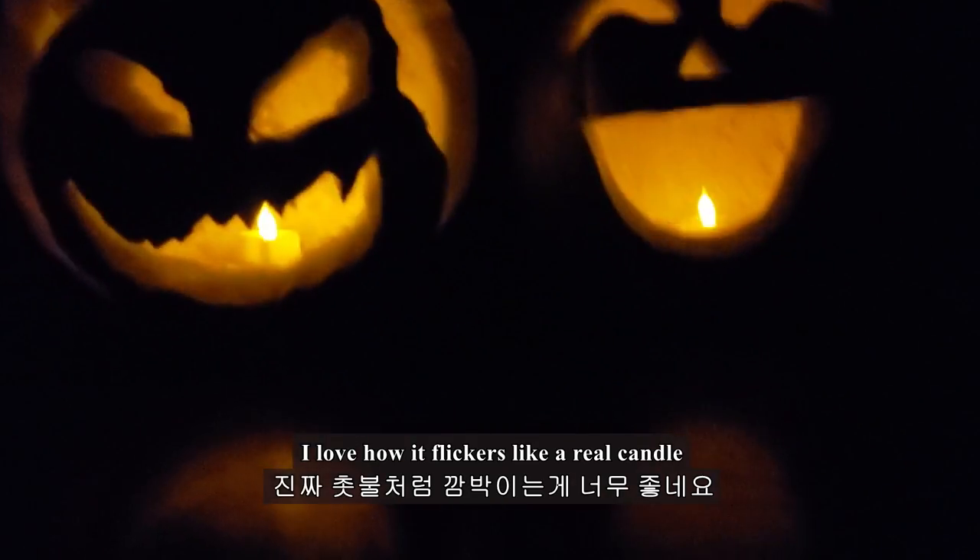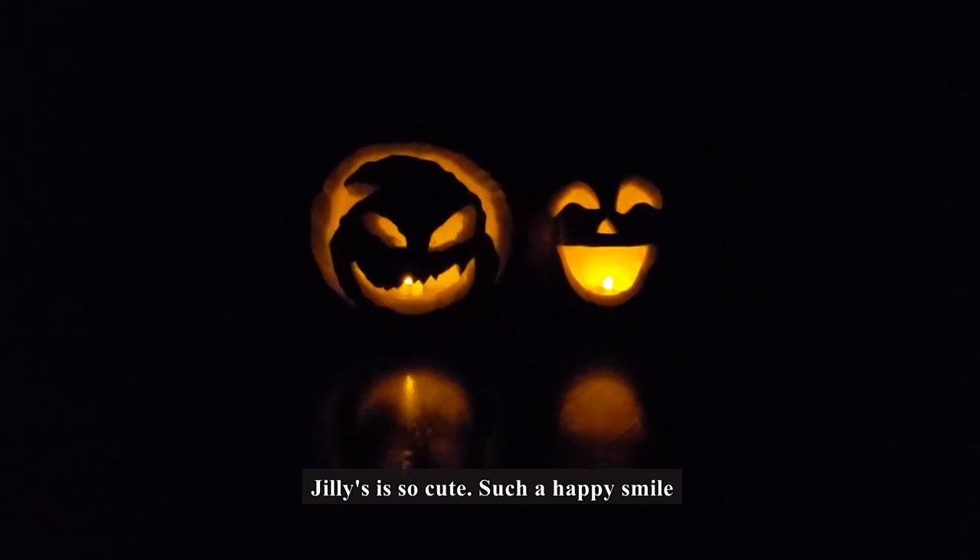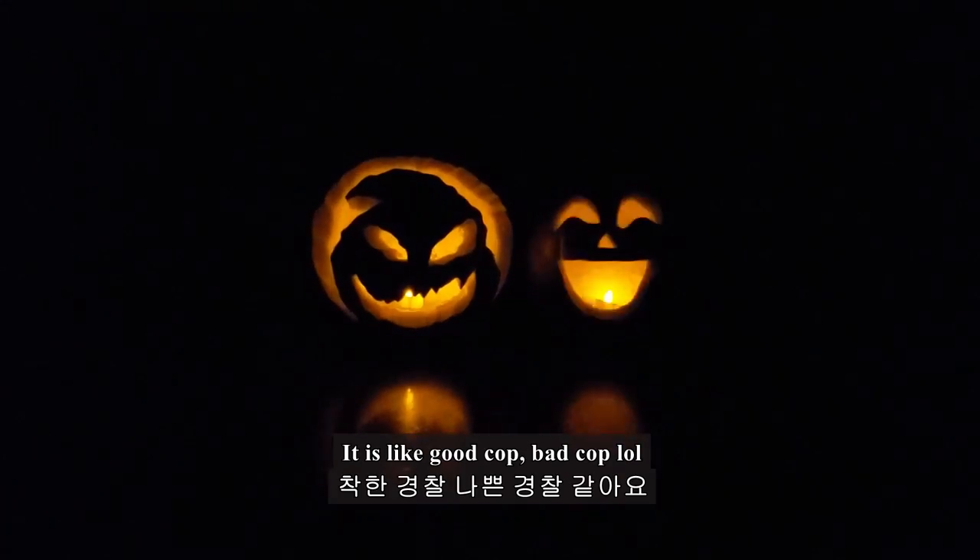Where is Chili? I love how it flickers like a real candle. Chili is so cute. It's like good cop, bad cop.